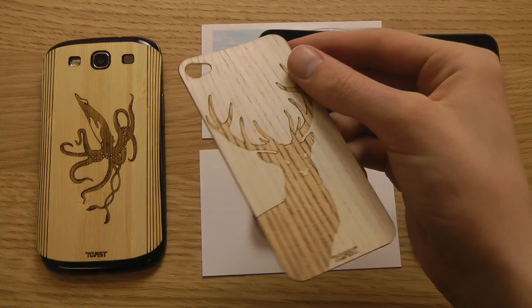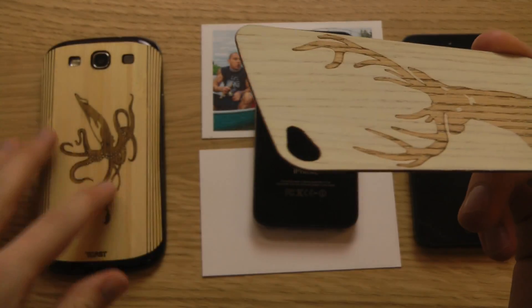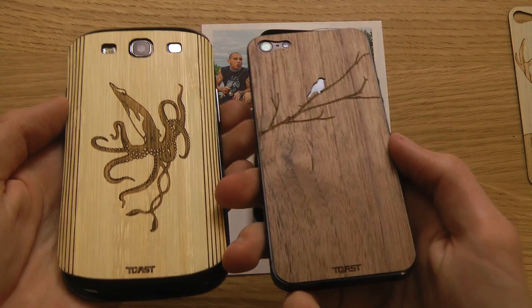I want to put on this cover from a company called Toast. This is a real wood cover and they have different variants — they have one for the Samsung Galaxy S3, which you can see I put on right there, and they also have it for the iPhone 5.